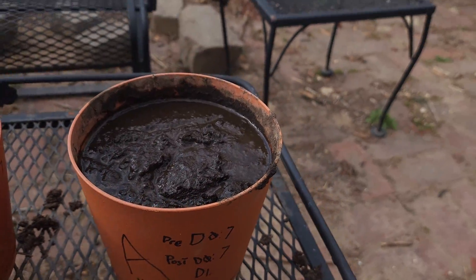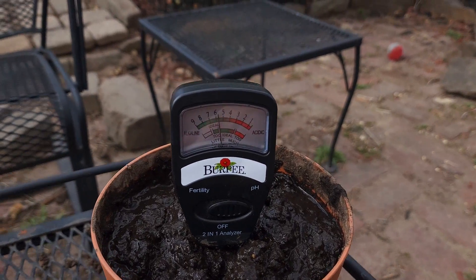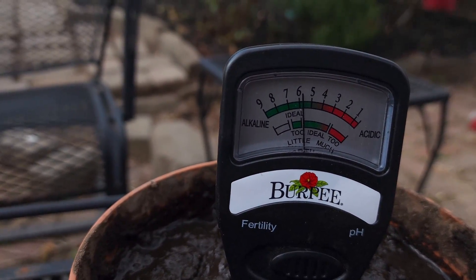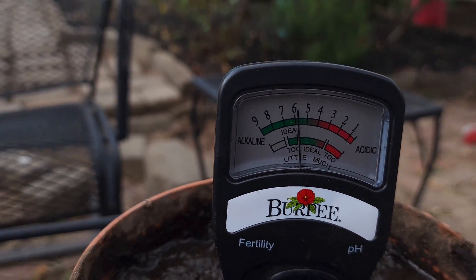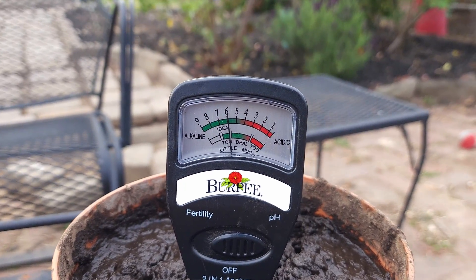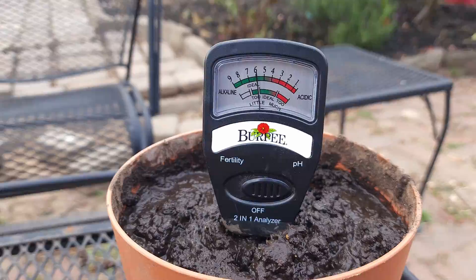Now we're going to check where the half dose is sitting and let it sit for about 15 minutes. Last time I measured it, it was way too high for what a half dose pot should be. As you can see, we're already at a reading for what a full dose is — we'll see where it settles in about 15 minutes. The half dose pot landed at six, a full point away from seven. I measured each pot at seven before I started, so a half dose should have landed us at 6.5, not six.